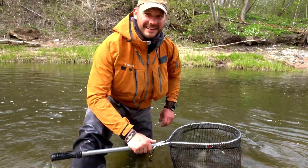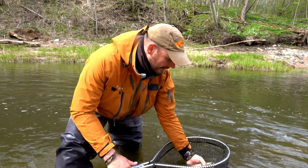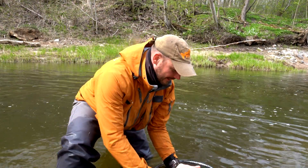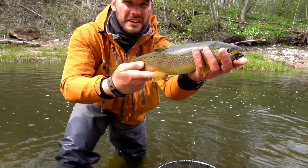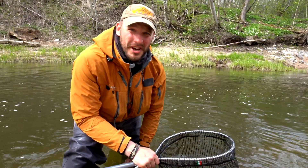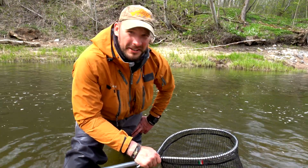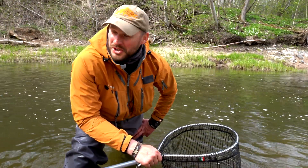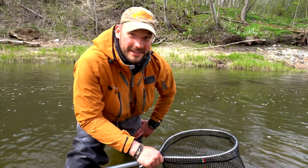Oh yeah! I was so surprised with this trout. Look, it took on very shallow water but with big rocks. I even didn't manage to switch on my action camera. It's a crazy day.